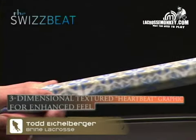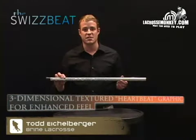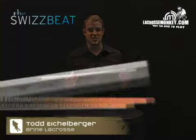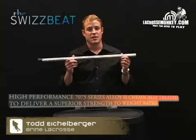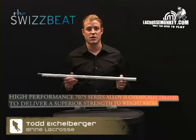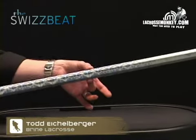It's got a three-dimensional textured heartbeat graphic, as you can see here — real cool, real funky design. It gives you an enhanced feel and a little bit of grip too when you're shooting and playing. You've got a high-performance 70-75 series alloy, which is chemically treated to deliver a superior strength-to-weight ratio. It's super light and super durable.